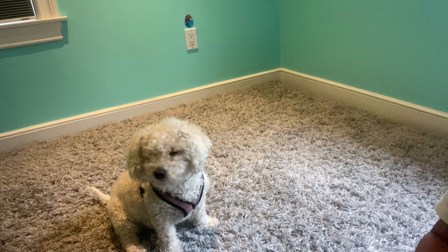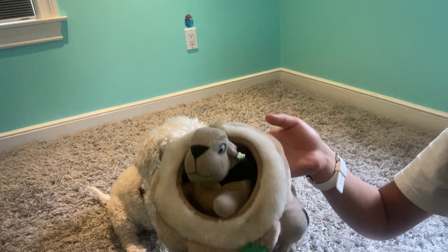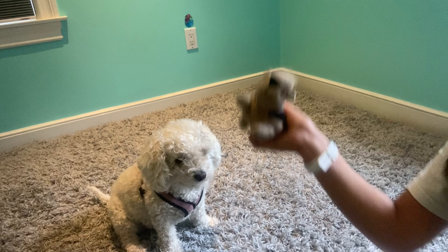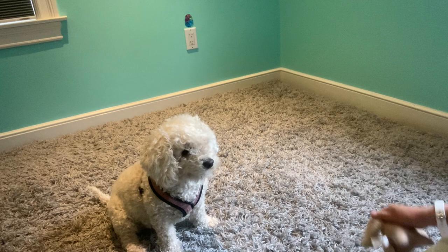Hi! Today we're going to be reviewing this hide-and-seek squirrel dog toy. When you get your package, you will have three squirrels that are in the stump or in a mesh bag. Once you get your package, you can take out all three of your squirrels just like this.